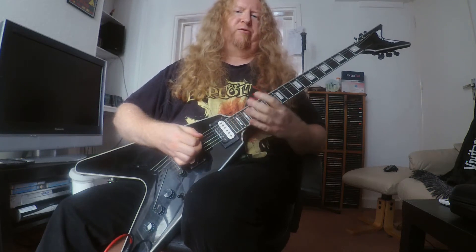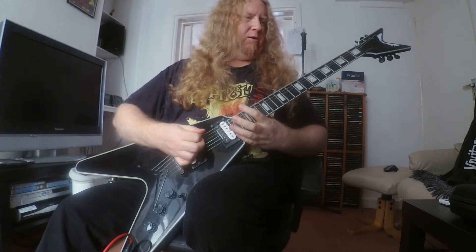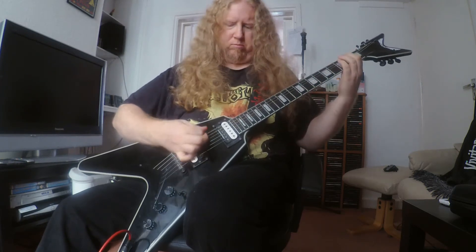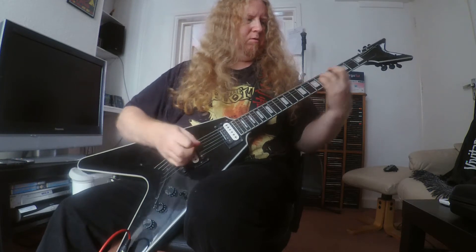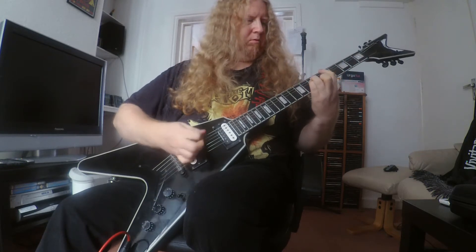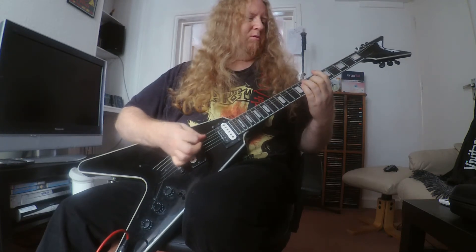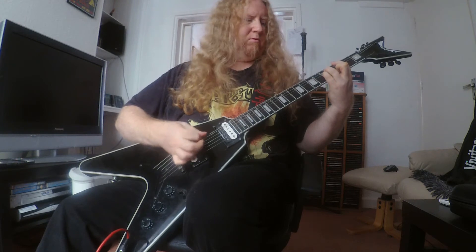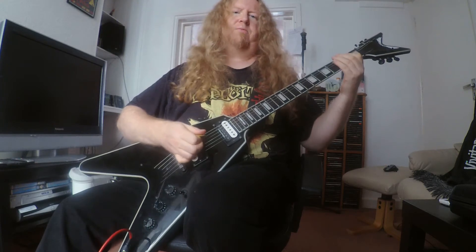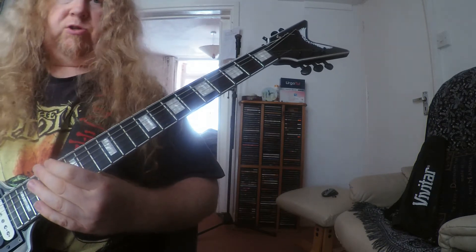Today's riff lesson is all about fast picking. Okay, onto the fret hand — also slowly starting with this.